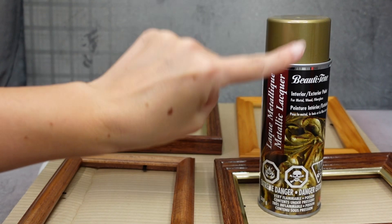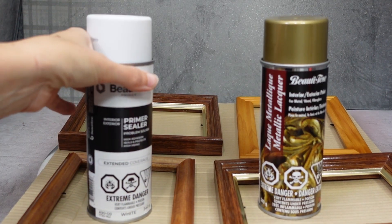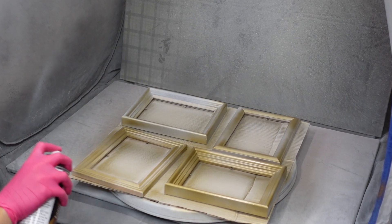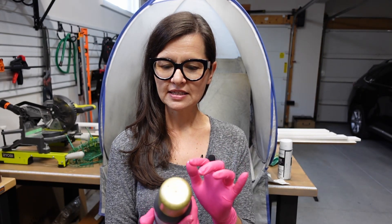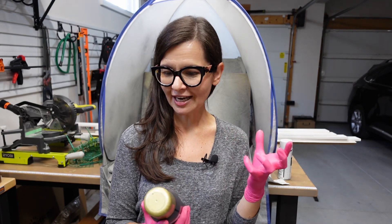This one doesn't have a built-in primer so I will be priming these frames first. The other gold I'm going to use has a hammered finish, so not only are these going to have a different color they're also going to have a different texture, which I think is kind of cool. Before I spray it on I'm also going to prime these - it doesn't say I need to but also doesn't say I don't need to, so I'm just gonna prime.